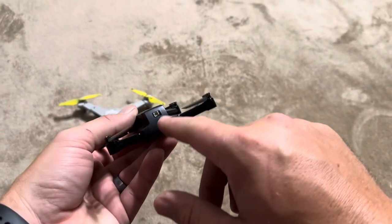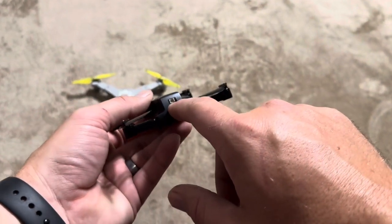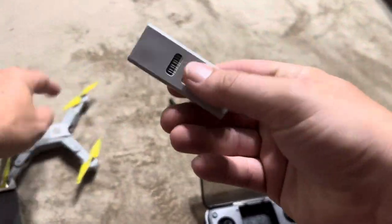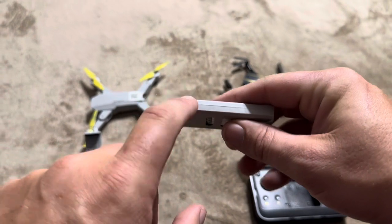In regards to charging, the SEMA one you just go ahead and plug it in directly. But the Simrex actually has a battery that you pull out, and then you charge the battery itself.